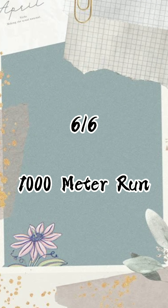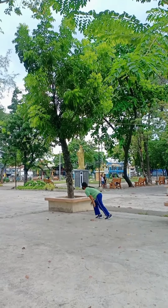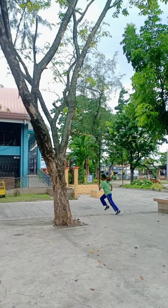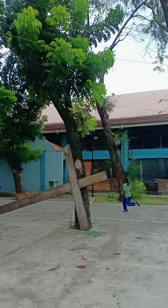And lastly, the last test is the 1000 meter run. The 1000 meter run is a test that measures aerobic fitness in the young or those of low fitness level.